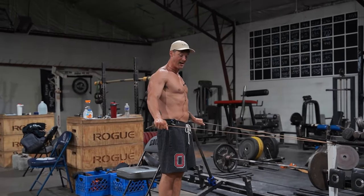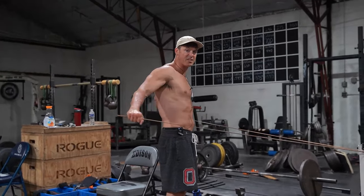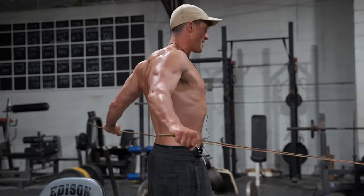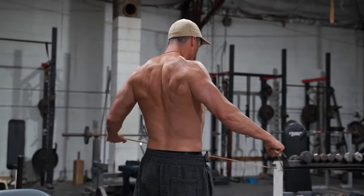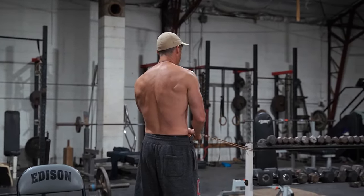Where everyone messes this up is that when they do the reps they get loose at the front, so the tension is not staying on the rear delt. What we want to do is start here and then basically go from here to here with the shoulders dropped the whole time — all I'm doing is pumping a ton of blood and keeping the tension in this whole rear delt and upper back.